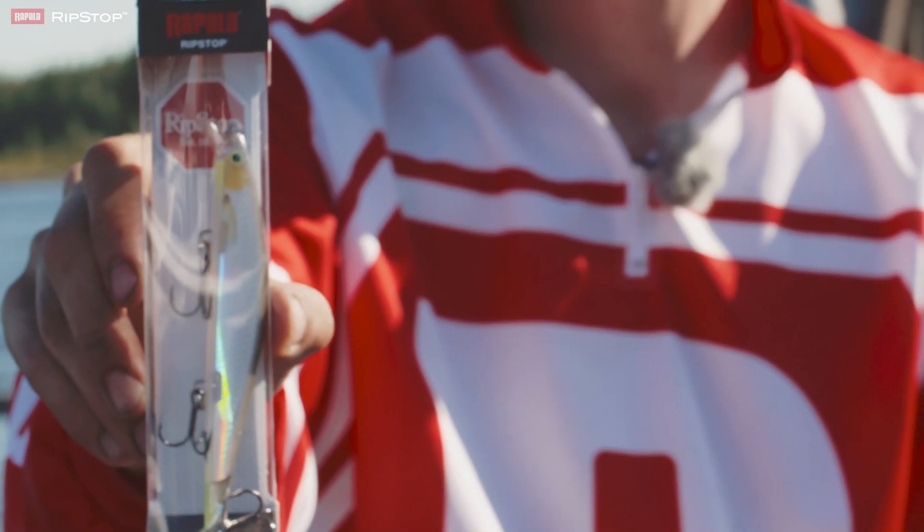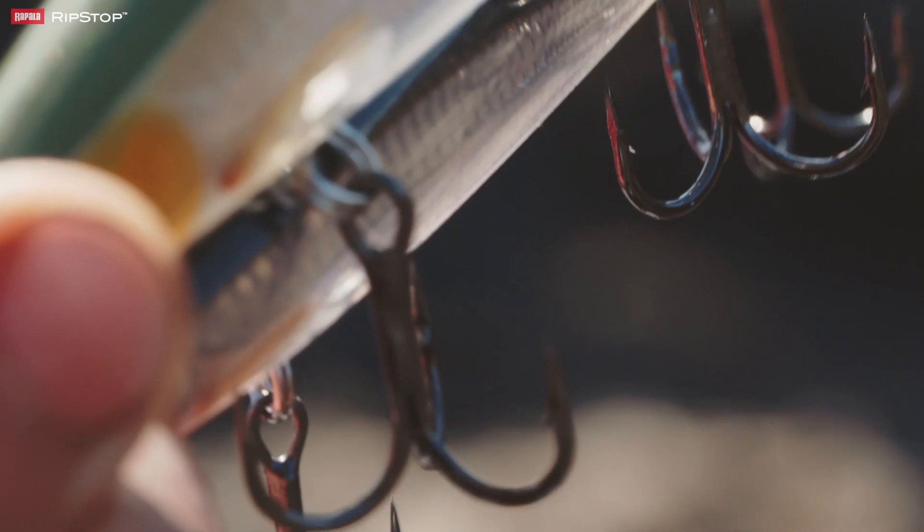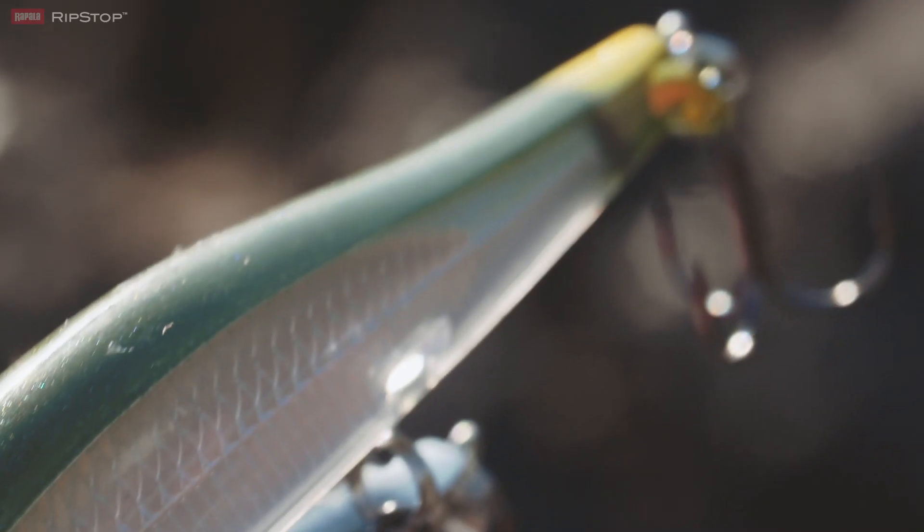Today I'm fishing with the Ripstop 12 from Rapala. It's a 12 centimeter jerkbait, excellent for species like perch and pike, and the unique thing about this lure is the boot tail on the back.